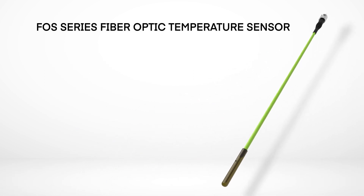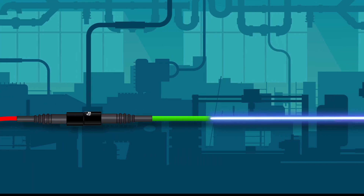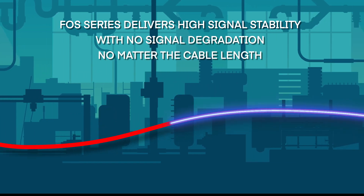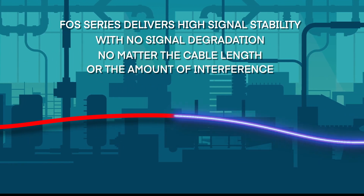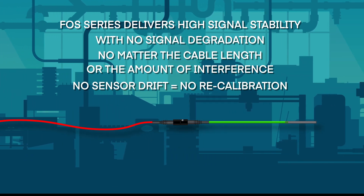The FOS series fiber optic sensors transfer information via light that travels through the fiber optic cable, delivering high stability with no signal degradation no matter the cable length or the amount of outside interference. And best of all, there's no sensor drift over time, so a fiber optic sensor never needs recalibration.